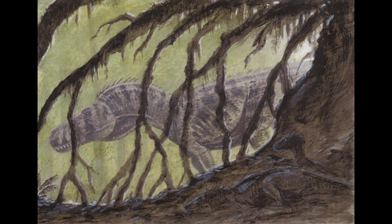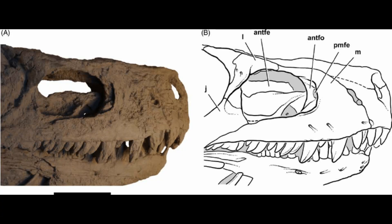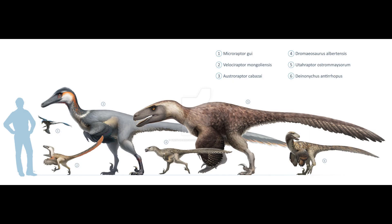Herrerasaurus had a long, narrow skull resembling primitive archosaurs more than later dinosaurs. Adult skulls reached up to 56 centimeters (22 inches) long, while smaller specimens had 30 centimeter (12 inch) skulls. Its skull was relatively small for its body, and it had five pairs of fenestrae, two of which were for the eyes and nostrils. Herrerasaurus possessed a flexible joint in its lower jaw that could slide back and forth to deliver a gripping bite — an unusual specialization among dinosaurs that has evolved independently in some lizards. Its jaws were equipped with large, serrated teeth for biting and consuming flesh, and its neck was slender and flexible. Despite being a formidable predator, it was primitive compared to later, more specialized theropods.